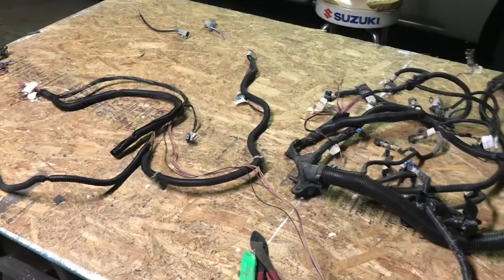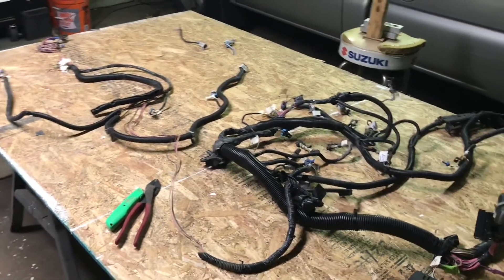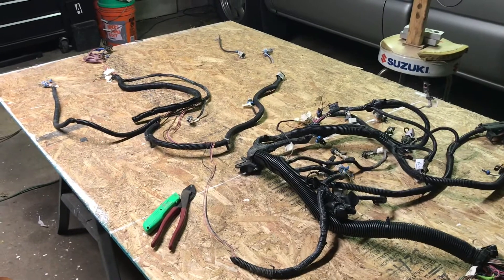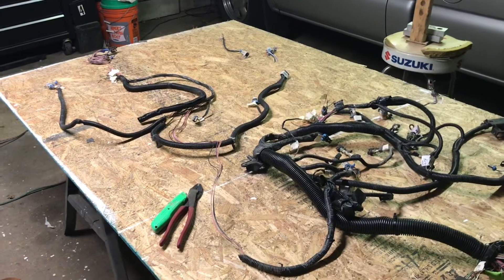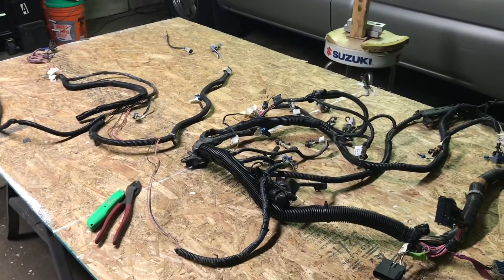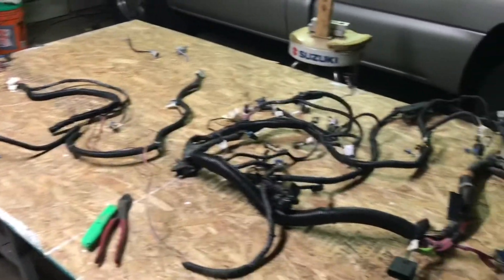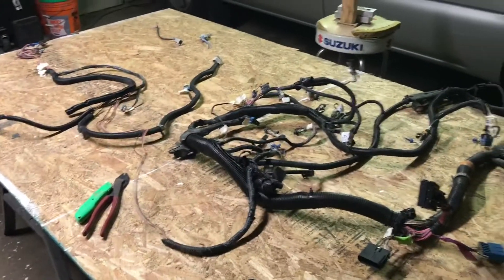How's it going everyone? Just hanging out in the garage coming at you with another video. If you've been following along from the last one, we've pretty much finished simplifying the OBS harness and kept all the communication wires we're going to need to integrate into the new LS wiring harness. Now what I've got going on is the LS harness here on the bench.